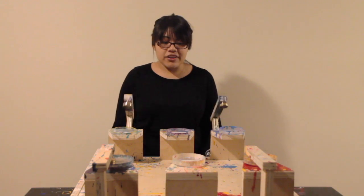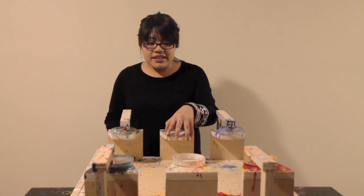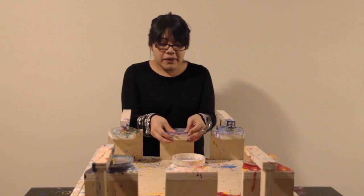Basically you have two handles right here and then you just set them and it'll splatter paint. You have these containers right here that are detachable so you can wash them, and this is where the paint goes.